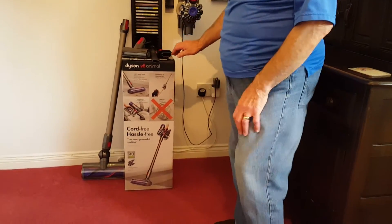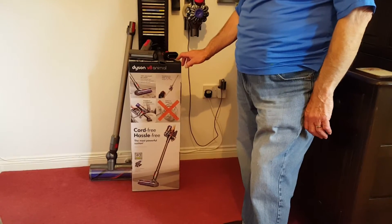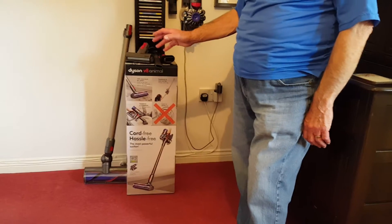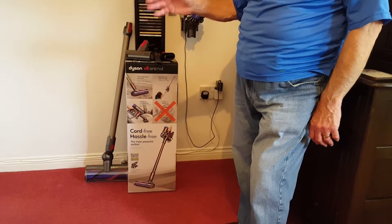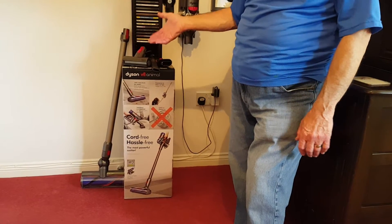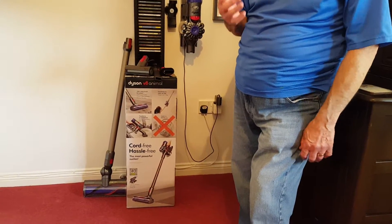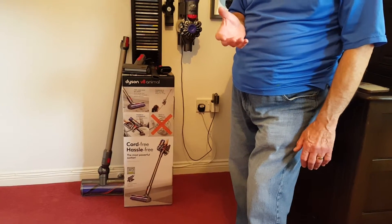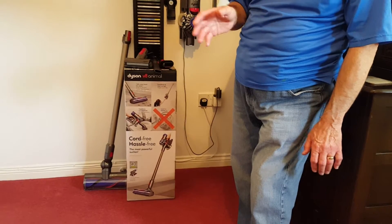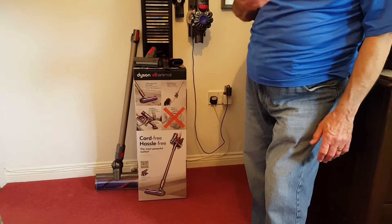Hello, we're here today to demonstrate the Dyson V8 Animal Cordless Vacuum Cleaner. First of all, I must thank AO for allowing us to review this product. The actual service we get from AO has been second to none — they really have been excellent. We've had things in the past, no problems whatsoever. Even behind the scenes, they can't do enough for you.